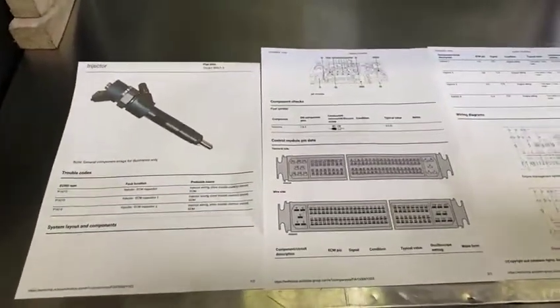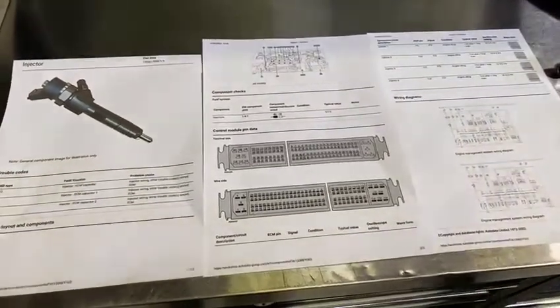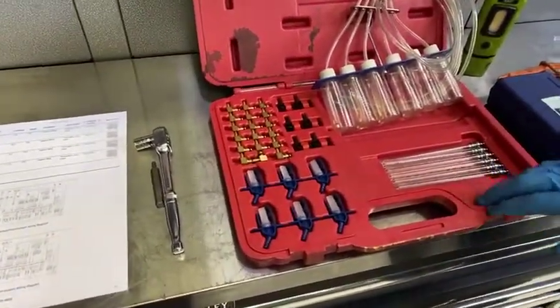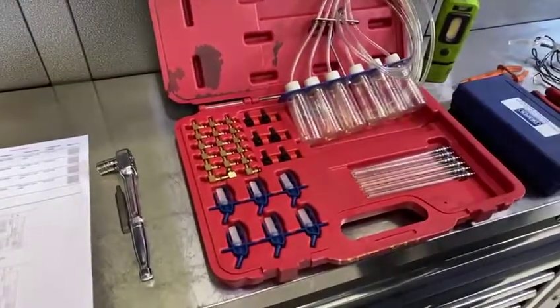First thing you need to do is always refer back to your manufacturer's data. Any technical information you can get, it's important that you print that off and have it to hand. Next, you'll see we have our leak-off kit, and we're going to use the leak-off test to check how much fuel is actually leaking out of each injector.